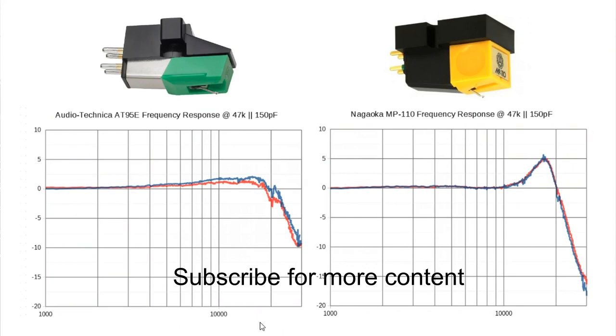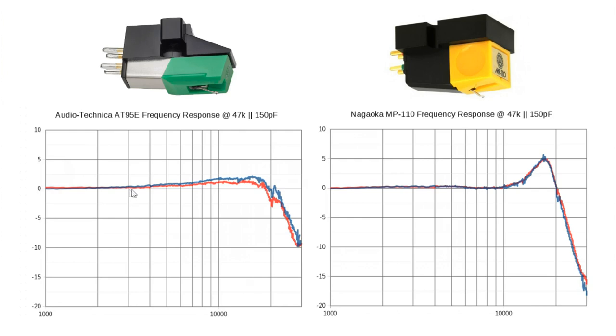Here we have the first test result — the frequency response of the two cartridges. Starting with the Audio-Technica, this goes from 1 kHz up to 30 kHz. It starts out quite flat, the two channels are well matched, and then there's a slight rise of about 2 dB around 15–16 kHz with a slight difference of maybe 1 to 1.5 dB between channels. Around 18–19 kHz it starts rolling off. Not bad at all — this small rise might make the cartridge sound a little bright and could cause a tiny bit of sibilance, but nothing too serious. Generally, that's a good result.